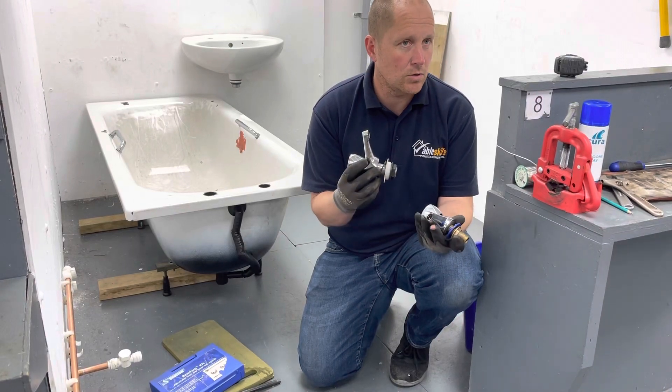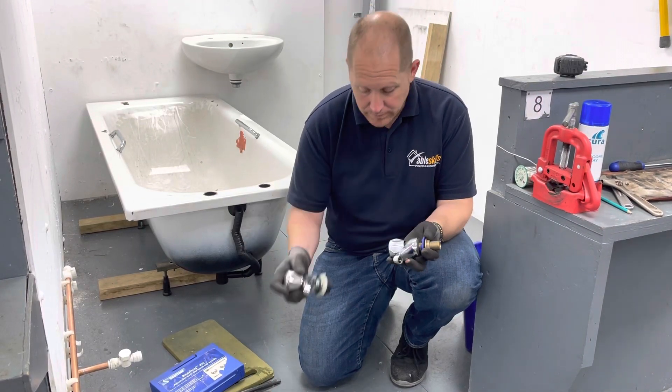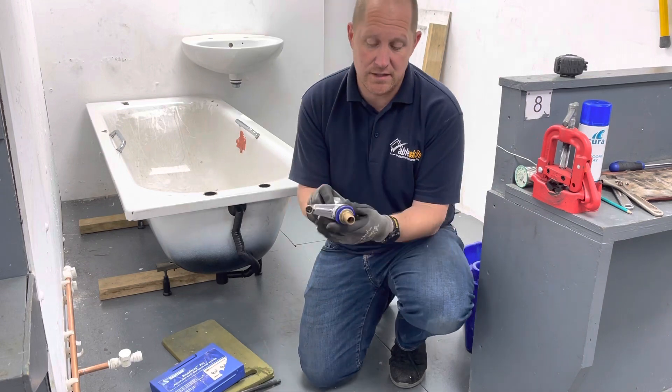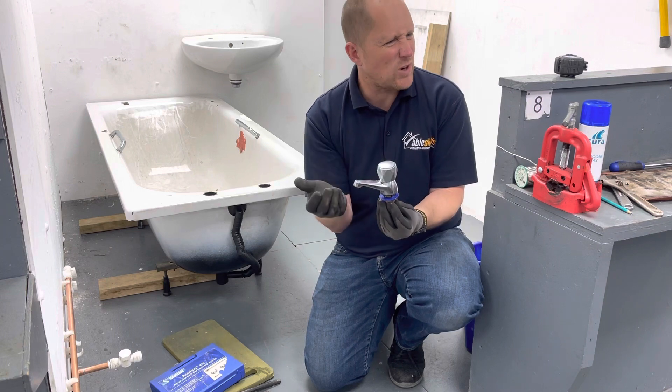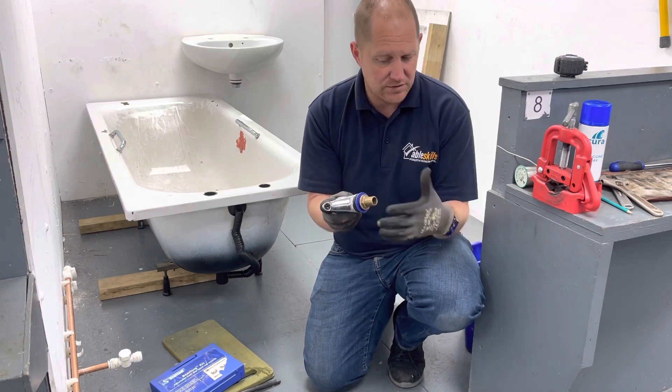We're going to put our taps on our bath and our basin. Now we've got two different sizes. Our basin taps — these are what we might call trade taps, contract taps — basic, they do the job.